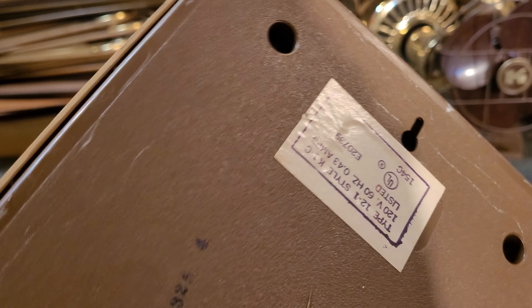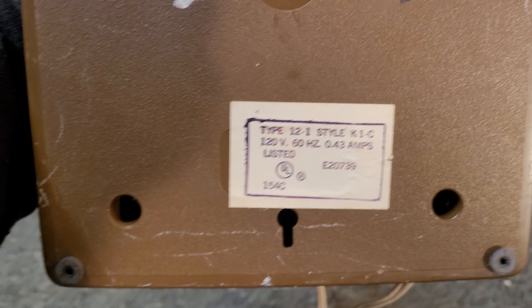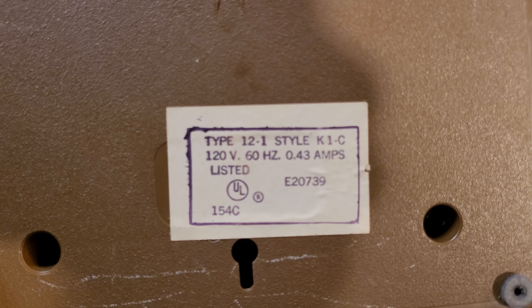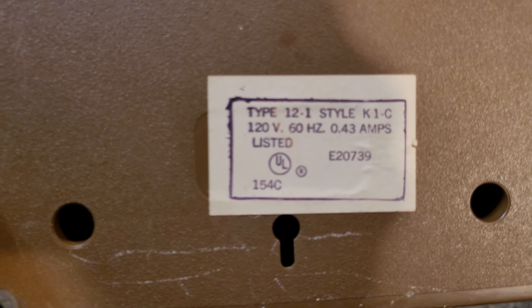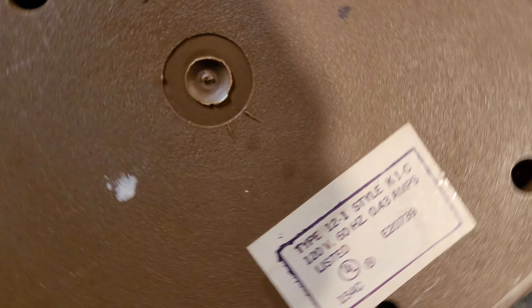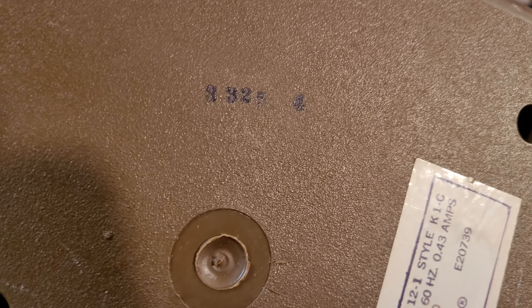And on the bottom — here is the sticker with the information: the model, type, style and voltage, as well as the UL sticker. Up here is what I believe is the date code. This one says 3-3-2-5-4, so maybe 1984.